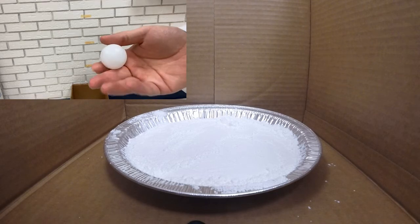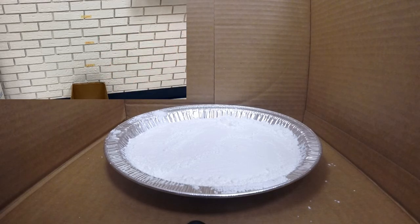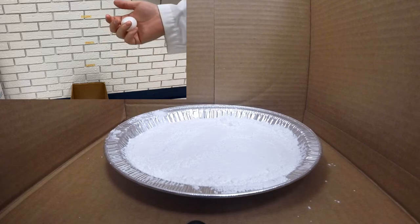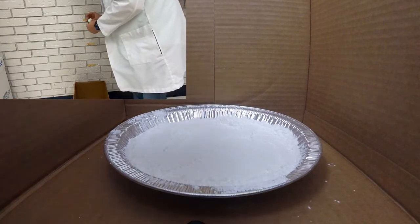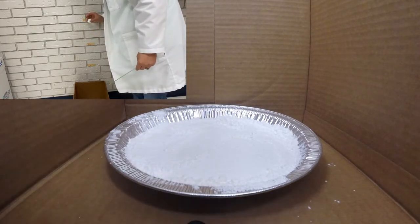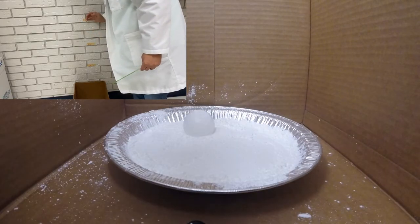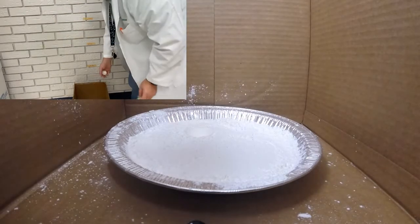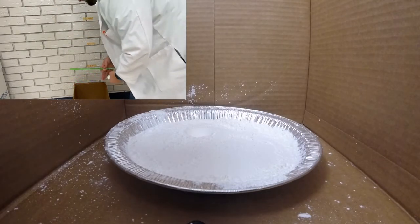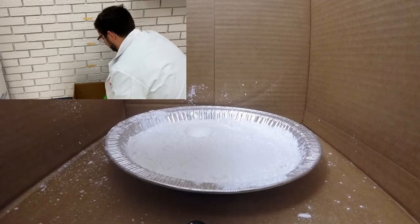So make your guess as to what the ping pong ball will do on impact. Three, two, one — drop. There we go, that was a good one. I'm going to measure the impact crater.